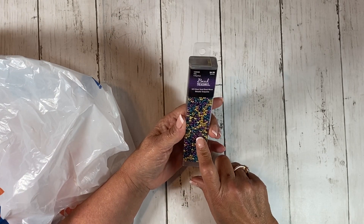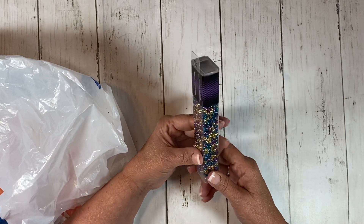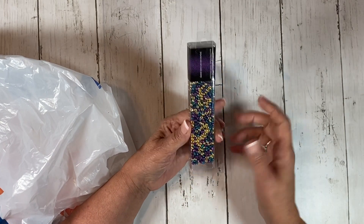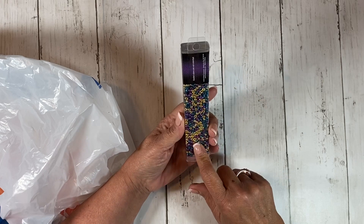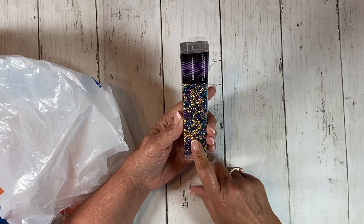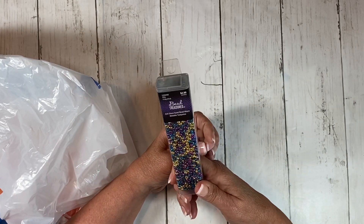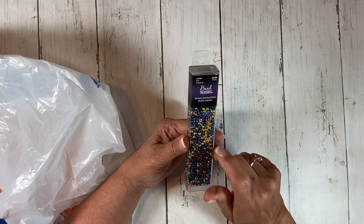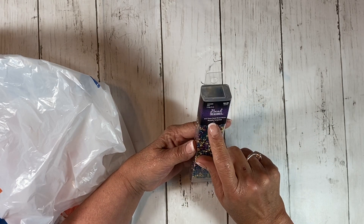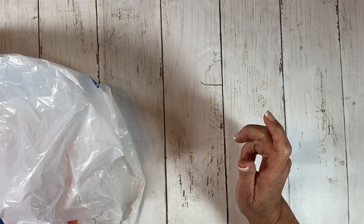I always go through the clearance aisle just in case I find something. I didn't find much, but that was something I found. These were 50% off and this was $4.99 for these beads. Honestly, I have a ton of beads, but I actually didn't have any in these colors. I'm doing a boho journal right now and I'm probably going to do a couple more. I thought that these colors worked well, and it was 50% off. This is Bead Treasures Glass Seed Bead Mixes Metallic Turquoise. So I got that.